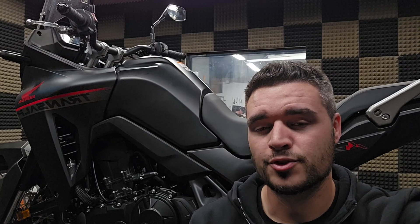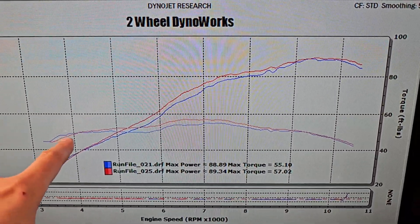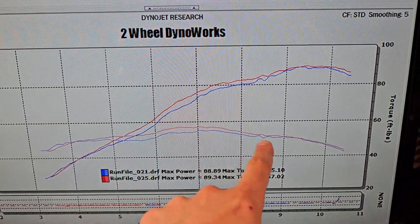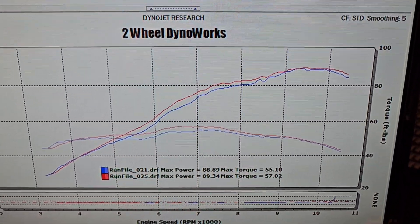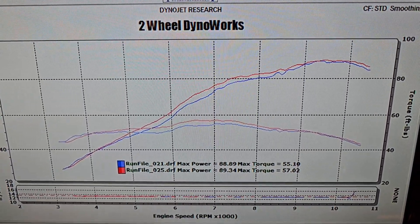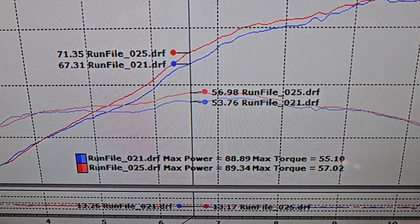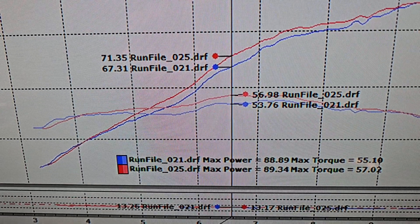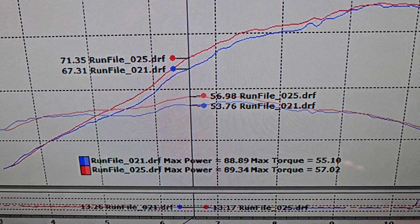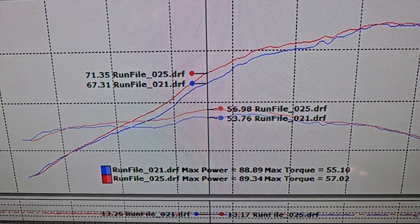Not only was drilling a bunch of holes in the airbox kind of fun, it actually ended up being an enormous improvement. We did lose just a little bit of intake velocity right down at like 3,500 RPMs. But after 4,000 RPM, the torque improvements almost throughout the entire RPM range and horsepower improvements are substantial — there's no way around saying that. That modification fucking worked. Once we got the fuel mapping properly dialed in for the additional airflow, we picked up three foot-pounds of torque almost throughout the entire meat of the RPM range from about 5,000 to 7,500 RPMs, and in that same window picked up about four horsepower pretty much everywhere.